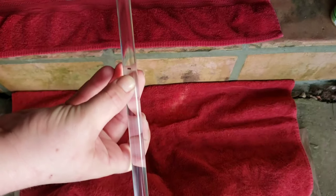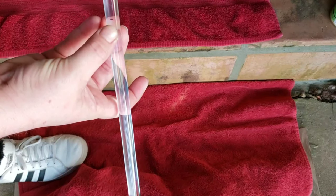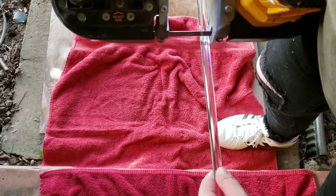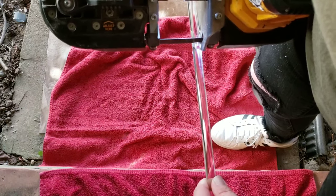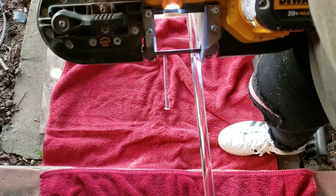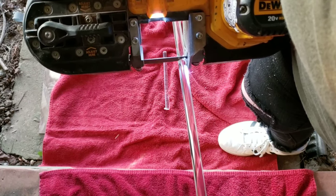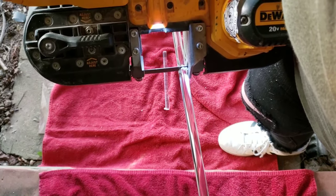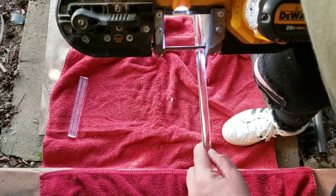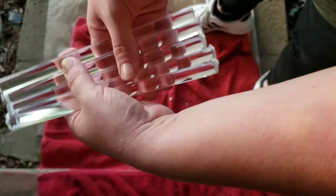I marked the acrylic rod at eight-inch increments. I used the bandsaw to cut the pieces, but if you don't have one, use a regular hand saw or score the acrylic enough to snap the pieces. I also laid towels down so I wouldn't scratch the acrylic — acrylic scratches really easily. And here we have all five pieces.